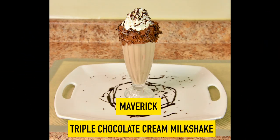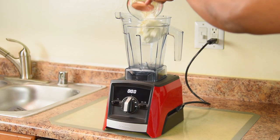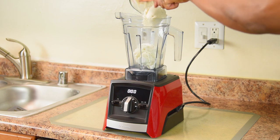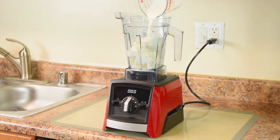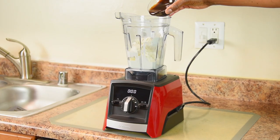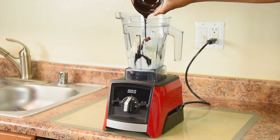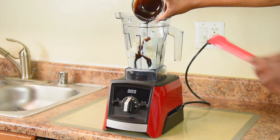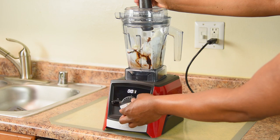Maverick, this one's for you — triple chocolate cream milkshake. Thanks so much for being a fan of my videos. Once again, 2 cups of vanilla bean ice cream, 2 thirds cup of heavy whipping cream, and 1 quarter cup of premium dark chocolate sauce. Let's make sure we got all of it — now mix it all together.